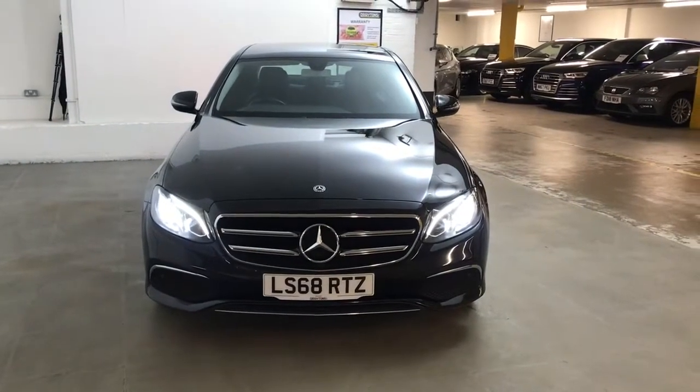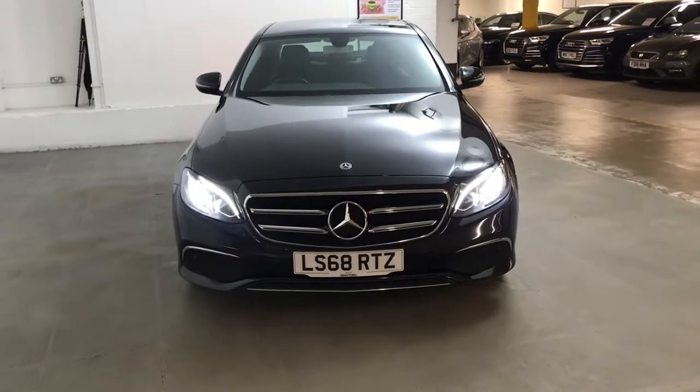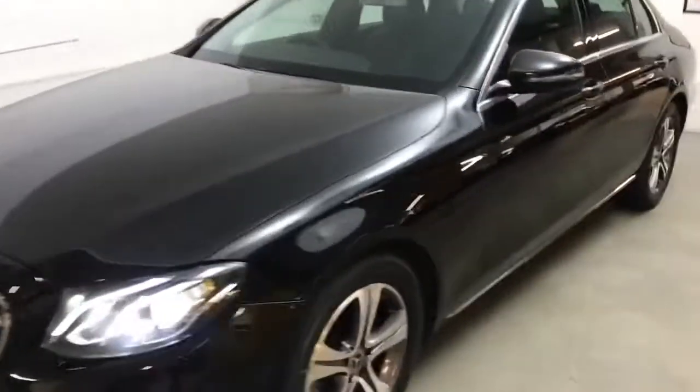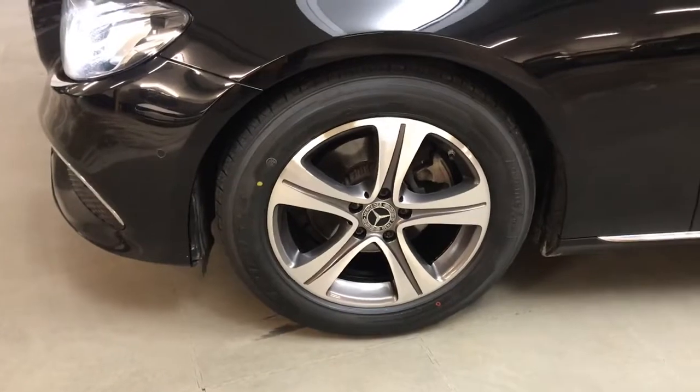Hi guys, Alex here from Draytons. Here we've got a Mercedes-Benz E-Class 2.0L E220D SE G-Tronic Plus. All the wheels and tyres are in very good condition — these are 17-inch 5-spoke design alloys.